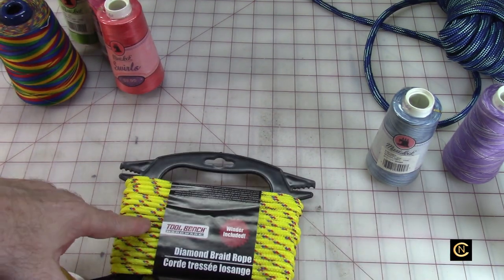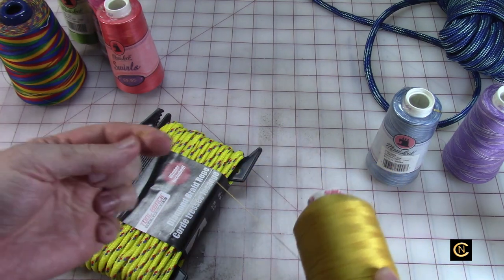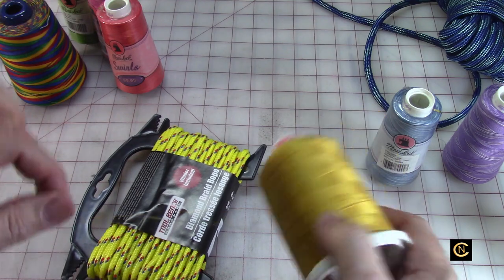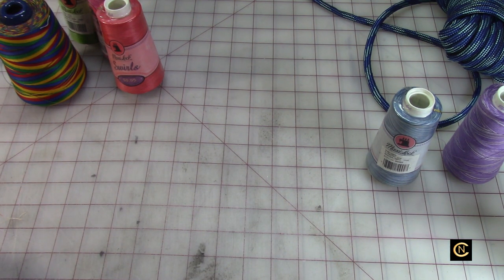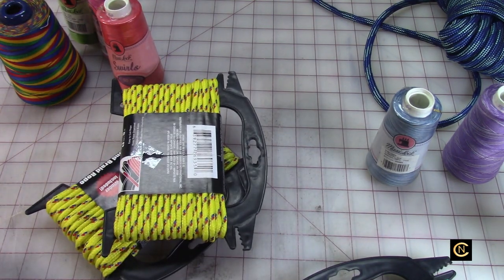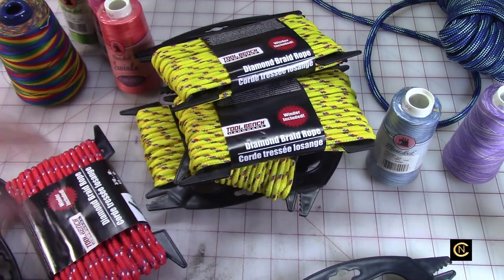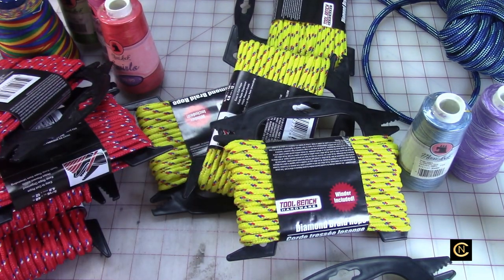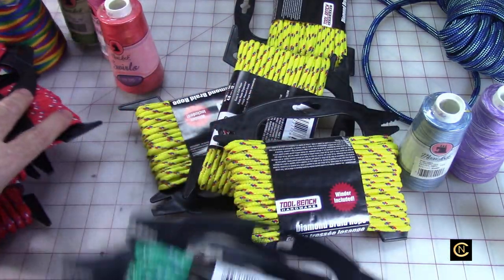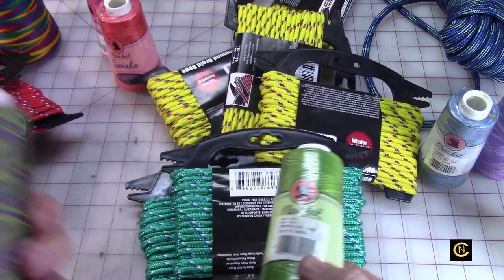I also have this Sulky 12-weight cotton — it's a little heavier. You zigzag that on and it gives a different look. It wouldn't be variegated but it adds another color. At the dollar store they had a lot of yellow — I got a lot of yellow, it appears nobody wants yellow. I also got four bolts of red and two green. For the green rope I've got some thread colors here that would look really cool added to it.